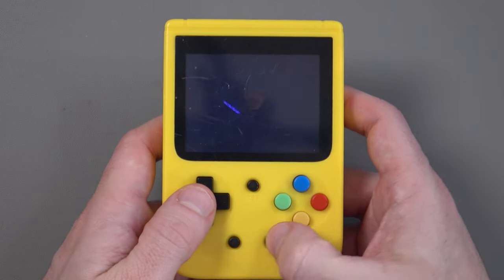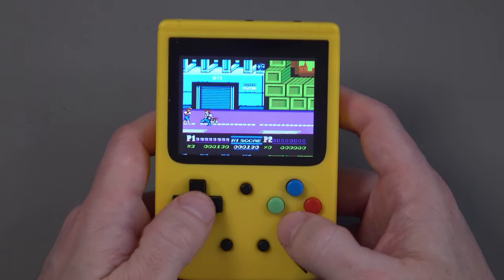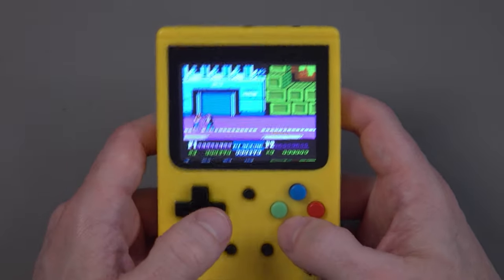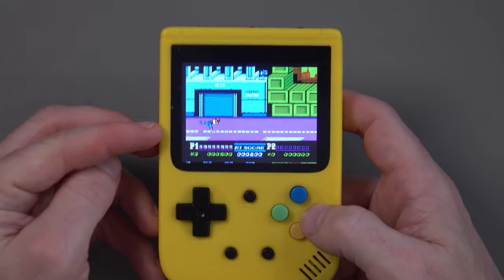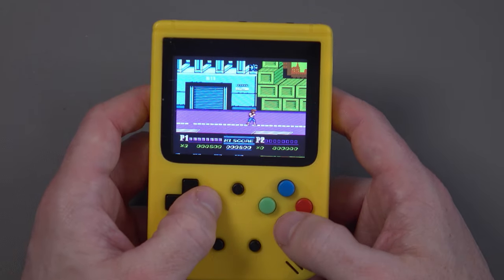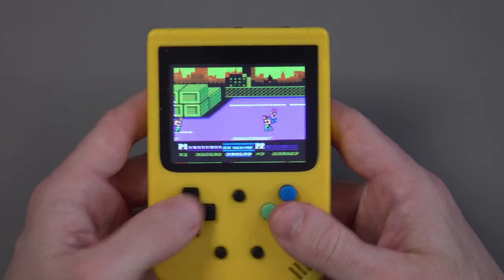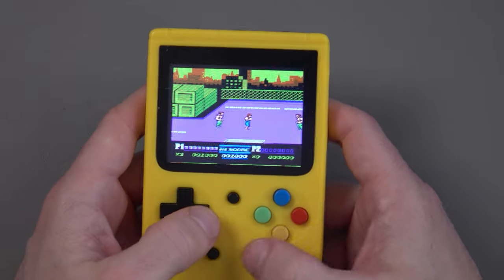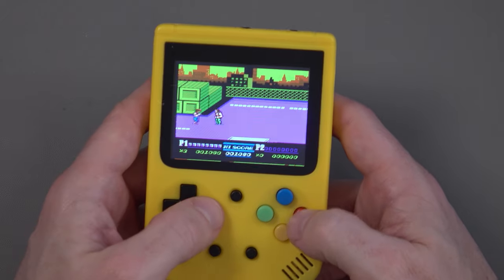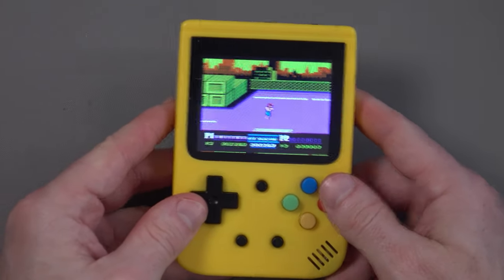In Double Dragon 2 the direction you were going determined whether you punched or kicked — and with the buttons back to front, it just doesn't work right. The right button always fires in the right direction even when you're going left, because the buttons are mapped the wrong way around. You'll get used to it if you play enough, but it's annoying because these games were designed for B then A, and you intuitively expect the left button to punch left.